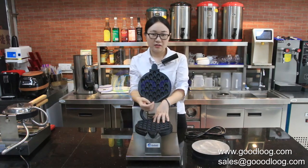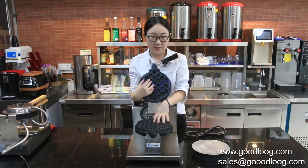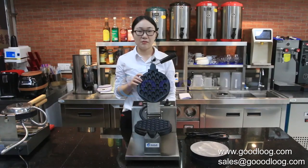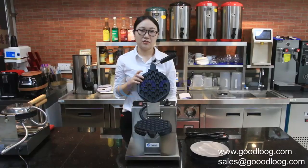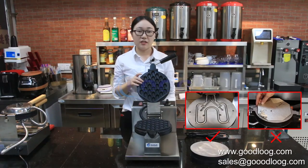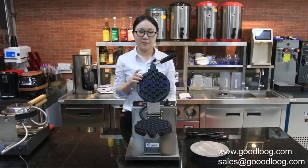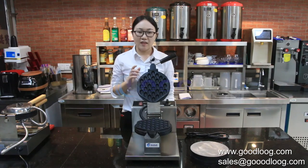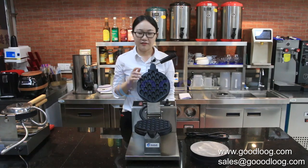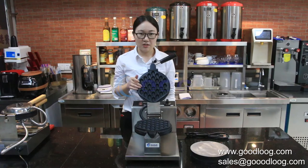This will not interrupt the customer's business. The other key feature is the heating element. Normally, bubble waffle makers use heating plates, but we use a heating tube instead. Why? Because some customers reported the machine's heat became uneven and unstable when making waffles, especially with 110-volt machines. So we use the heating tube embedded inside the plate to solve this problem.